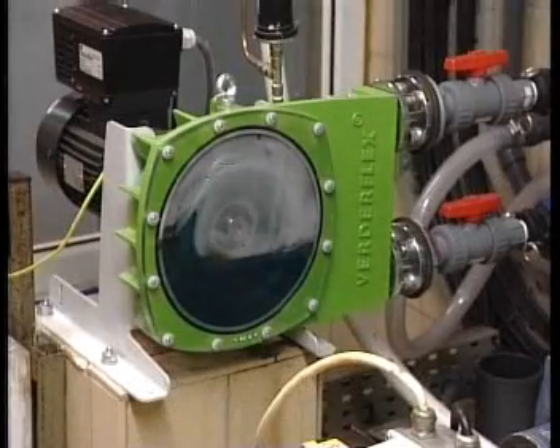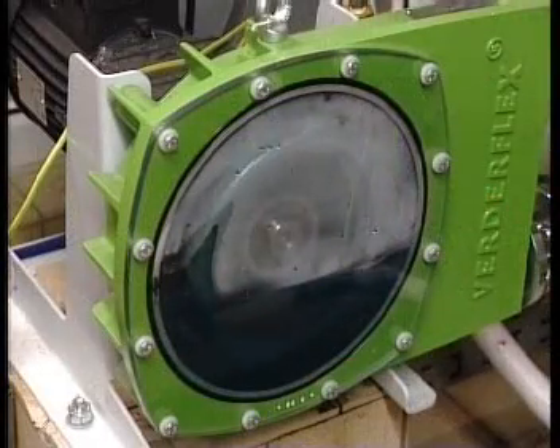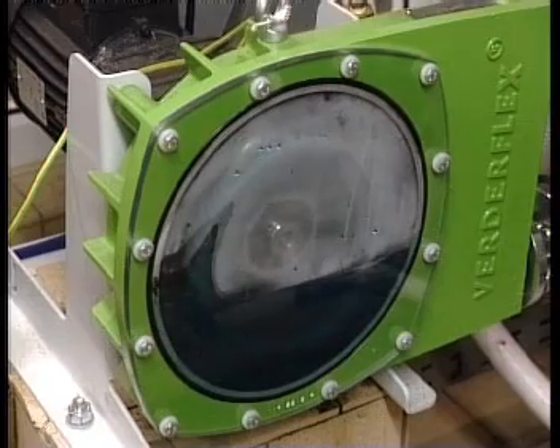The hose is completely enclosed in the pump casing and is bathed in lubricant. This design makes the VerdaFlex pump fail-safe. In the unlikely event of a premature hose failure, the product remains confined within the pump casing.